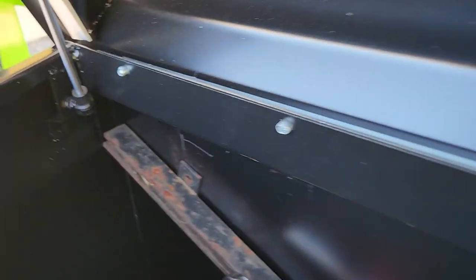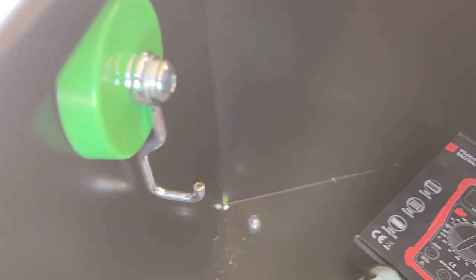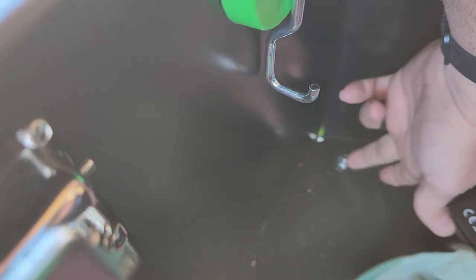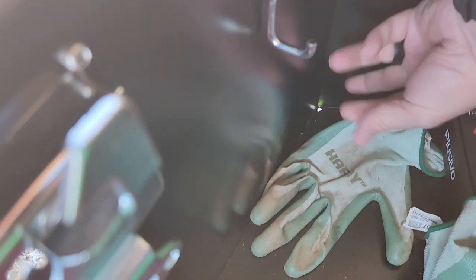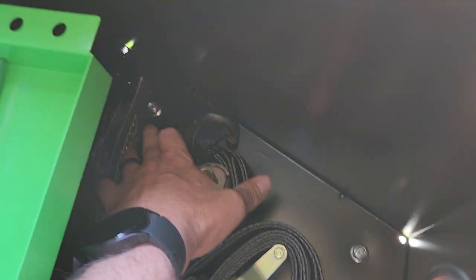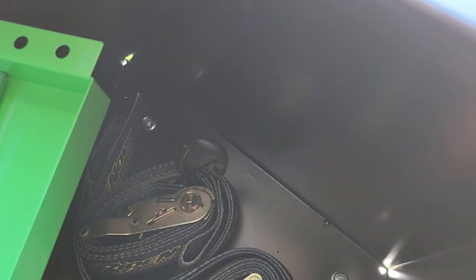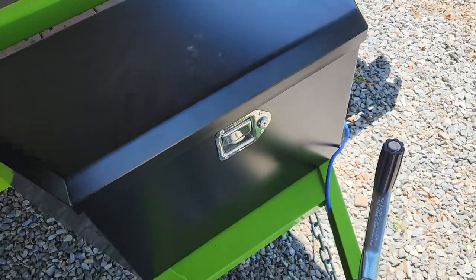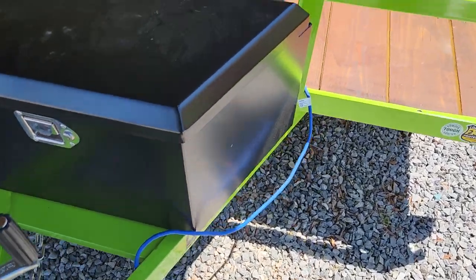Down here's how I mounted it on the corners. I drilled through the trailer tongue material, dropped the bolt through there, and tightened it up. I used lock nuts on it — one here, one here, and one back here as well.